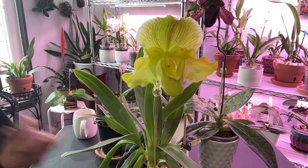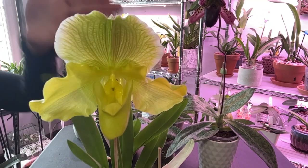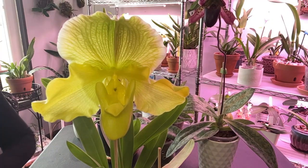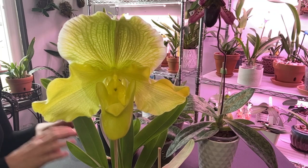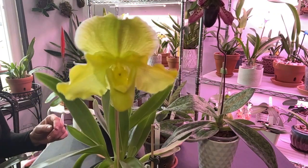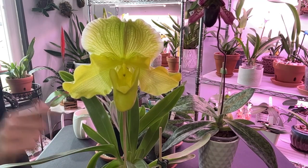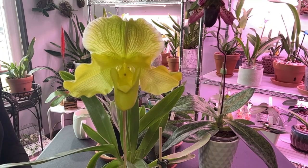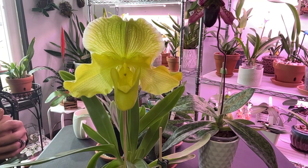This beauty here is the Paphiopedilum Melstar. Look at that sunshine yellow — like that bright yellow crayon you'd use as a kid to color the sun. This is my first one; I purchased her in February of 2021 and she was in bloom when I purchased her. It is now April of 2023 and she is just now producing this bloom, so she may be a biannual bloomer or it just took her a while to acclimate to my environment.